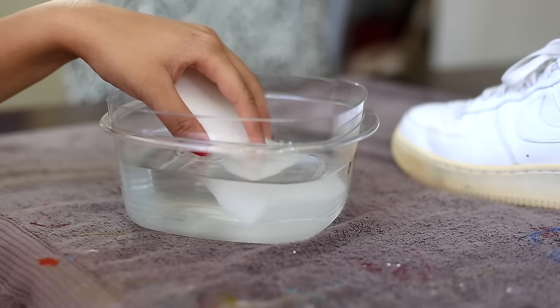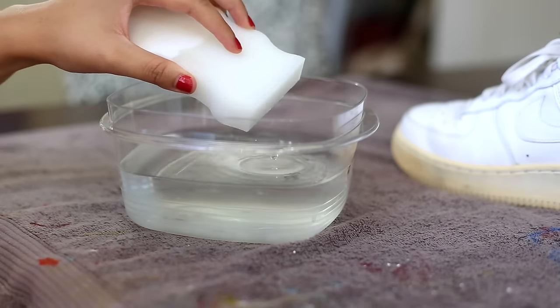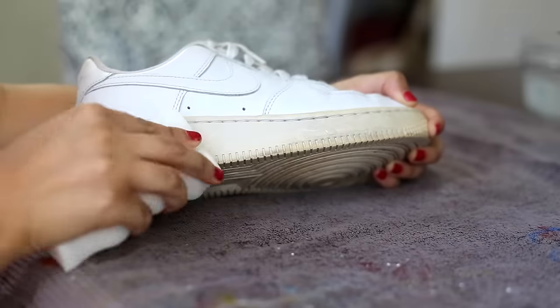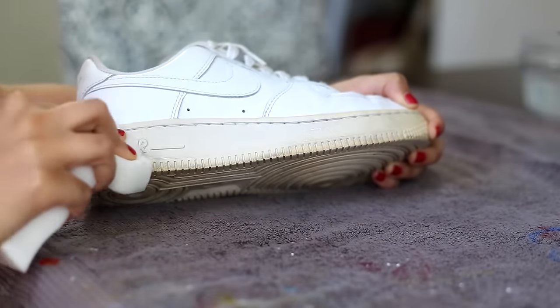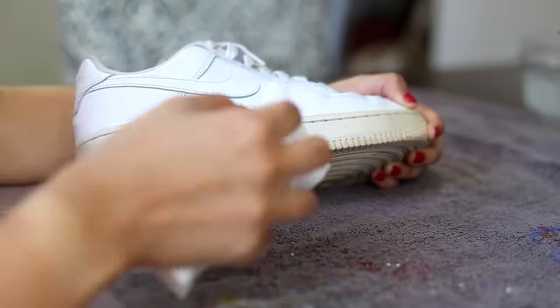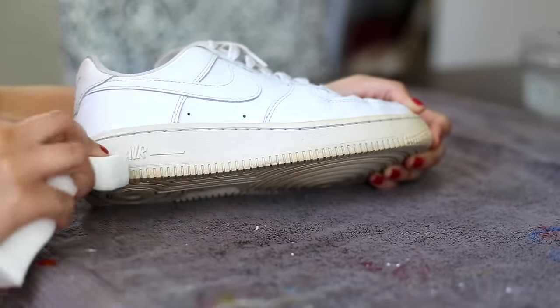First thing we're going to do is take our Mr. Clean Magic Eraser and dunk it in some water. Then we're just going to hit up the sole and scrub until it's nice and clean, get rid of all those black marks and scuffs. This will also take care of some of the dirt, so I would highly recommend this step.